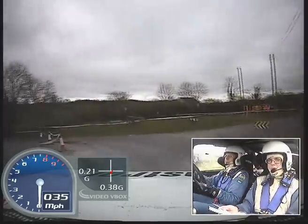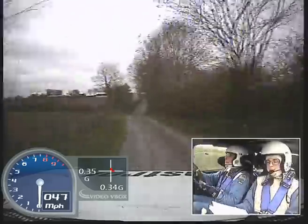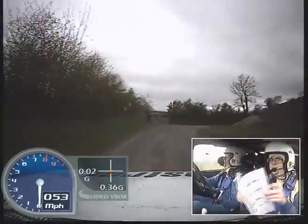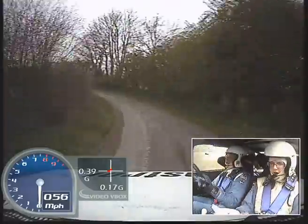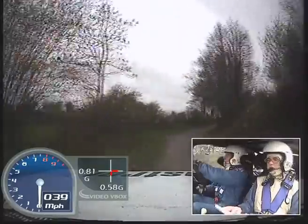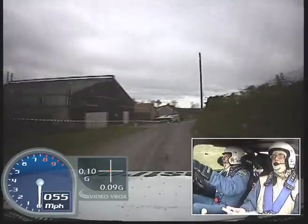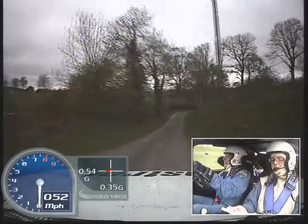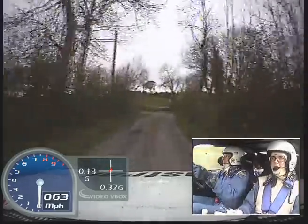And fast medium left, 130, 6 right tight, 40 down mid, and K left long tightens, and fast right, fast right, and mid crest jump, 40, fast right, 40, 60, and fast left into fast medium right, and down medium right, 80, square left plus, square left plus.